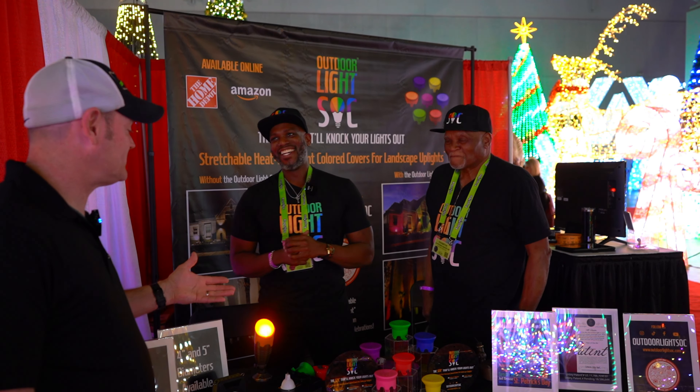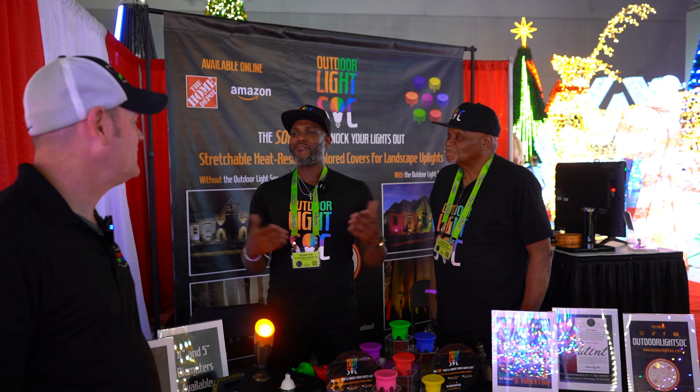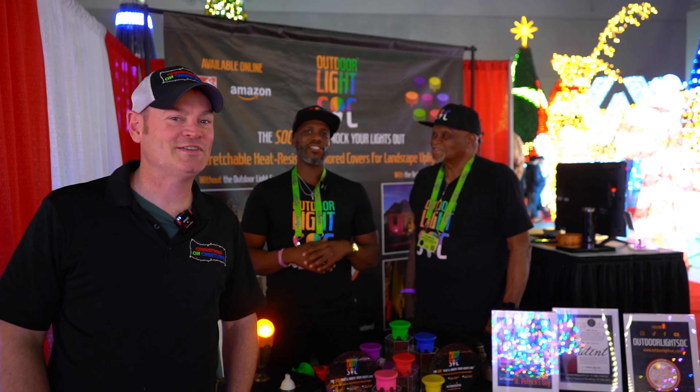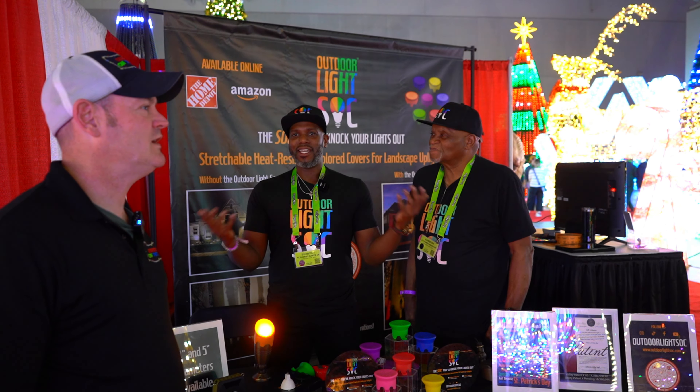Now what is the lifespan of these things? We're looking at an average of about one year. Most of the time you're not using this year-round — it's maybe a couple weeks throughout the year. Green and red for Christmas, orange and purple for Halloween, your Easter colors. But you also have Mardi Gras, 4th of July, gender reveals, and all in-between holidays. It just provides a nice little pop — something simple.